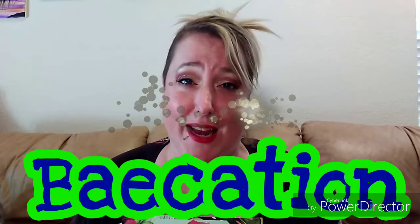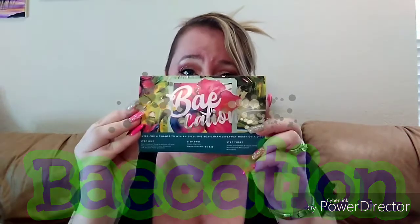This box is called Vacation Bay — I know, right — but vacation, and let me tell you I am so excited to start this review and unboxing for you.